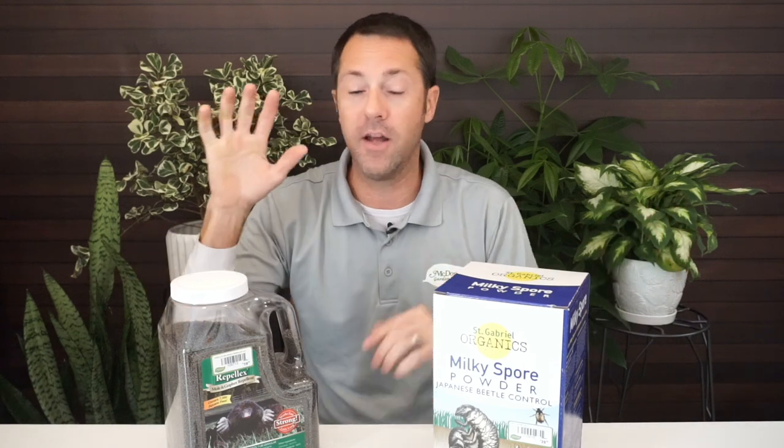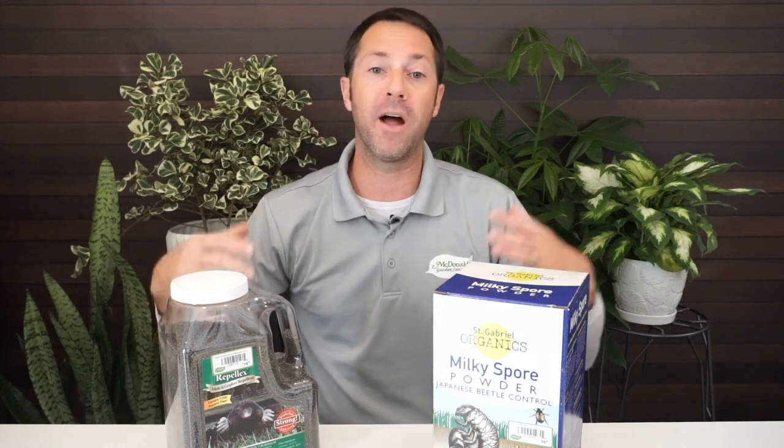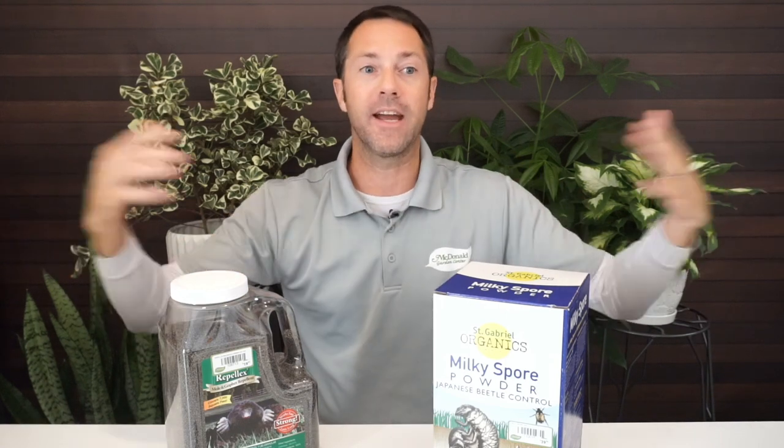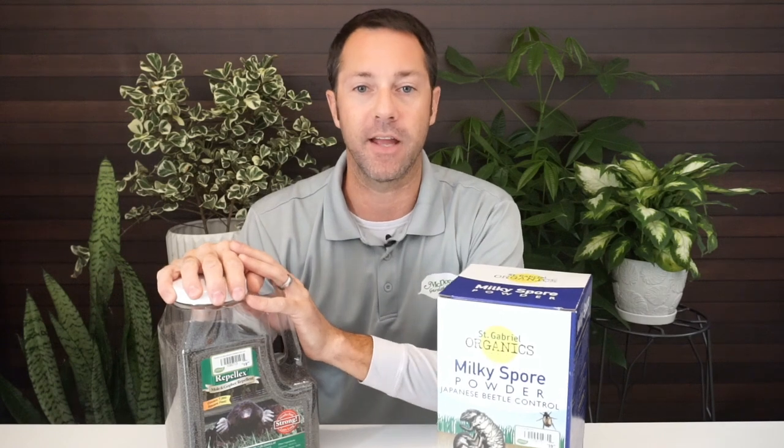Keep on using the repellent — keep after them. I've tried traps and poisons and you just don't know if you're killing them all, and it's not safe for pets or wildlife. This is completely organic. It's the safe solution and the best solution. You've got to do a two-fold process: attack their food source and get them out of your yard.